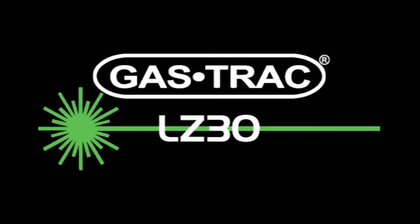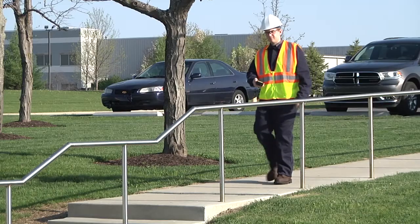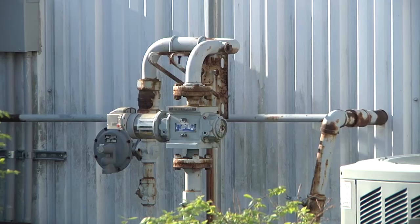The GASTRACK LZ30 from Sensit Technologies is a compact, handheld, methane-selective gas detector that uses tunable diode laser absorption spectroscopy, providing fast and accurate readings at distances up to 30 meters or 100 feet.